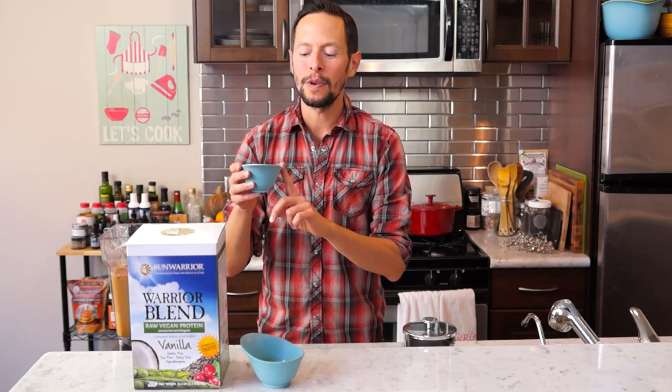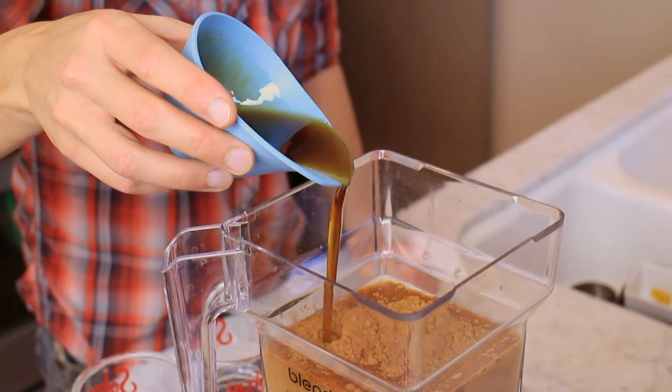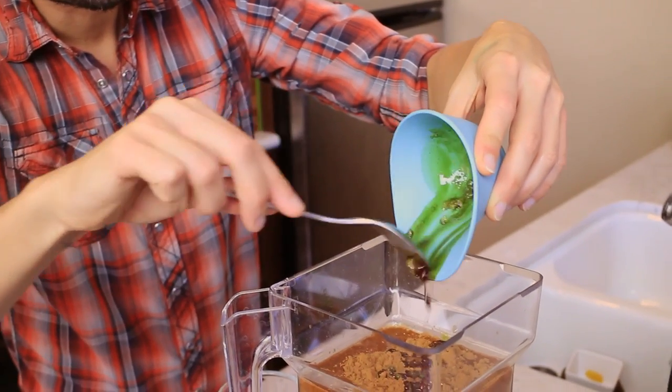Instead of using artificial sweeteners, we have a quarter cup of organic grade B maple syrup with two tablespoons of coconut palm sugar. That's a good combo. I have one tablespoon of pumpkin seed oil and one tablespoon of organic extra-virgin coconut oil.